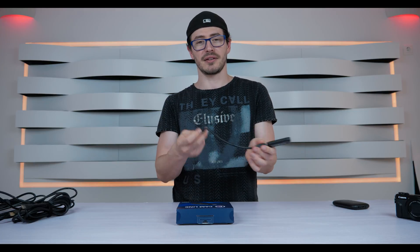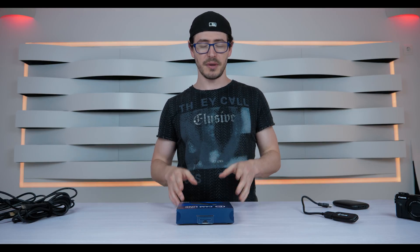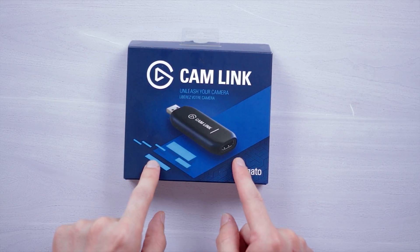Sometimes you don't have space to plug the Camlink directly, and with the extension cable you can always work around that. Before you buy this product, always check if your digital camera is supported by Camlink.